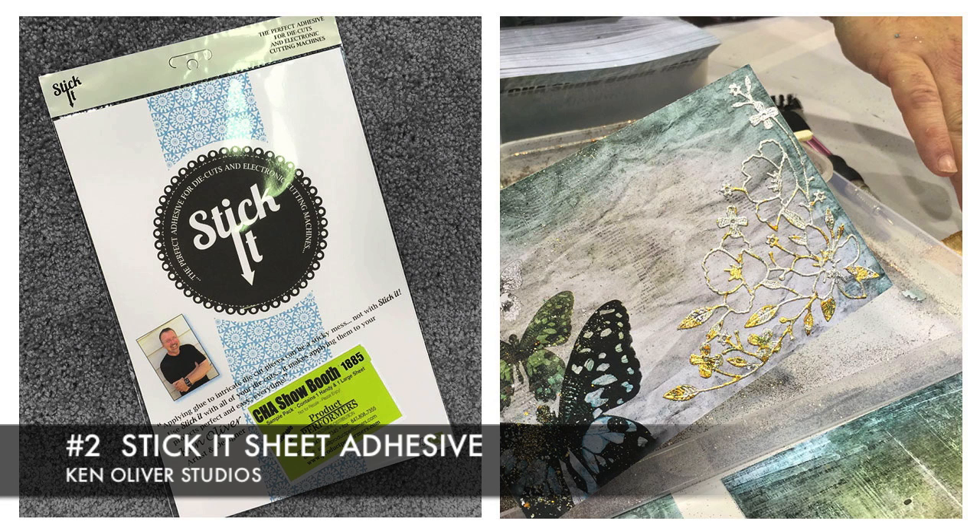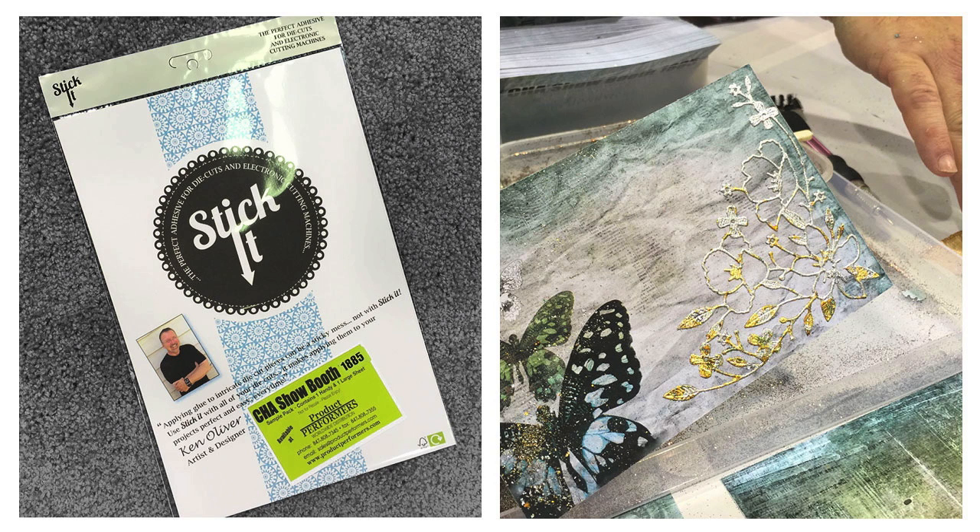Ellen and I are always on a quest for the perfect adhesive and we had never heard of Stick It before — it was all the way at the very back of the showroom floor. We were so amazed by it. It's a very thin, delicate sheet adhesive, and what's super awesome is the liner paper, which is also very thin but sturdy. You can remove it without it falling apart. You can actually coat both sides of a piece of cardstock and run it through with a low profile die — even a very delicate one — and use it for glittering, flocking, and foiling. We were amazed at how well this adhesive performed. Maybe nobody else gets as excited about adhesive as we do, but we're pretty stoked.